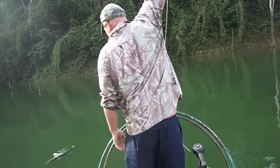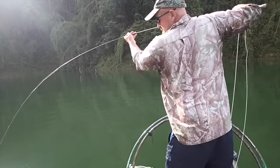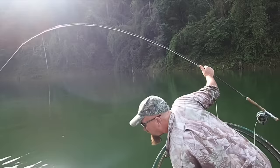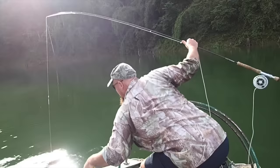Right, now we need the net. Do we need the net? It's very nice. Yes! Yes! Ha ha ha ha ha! Look at that! Yes!